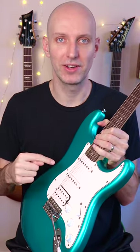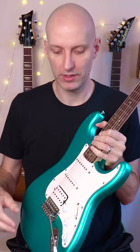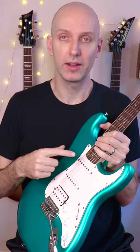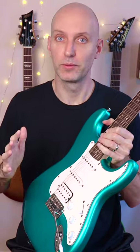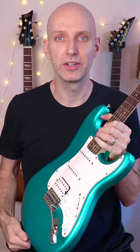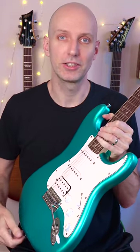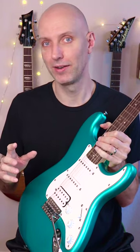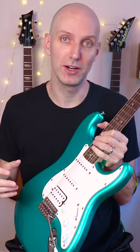For beginners, I think this is a good guitar. It sounds decent, it plays well. The pickups, surprisingly, especially the neck pickup and the Humbucker, are really decent for a beginner's cheaper guitar. Now, it's not my favorite cheap guitar, it's not my favorite Strat-style cheap guitar.